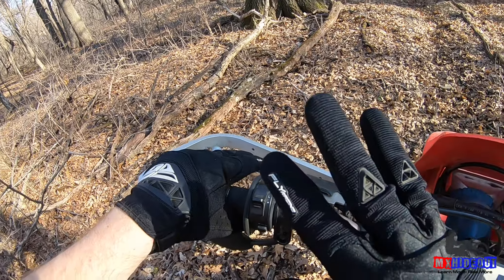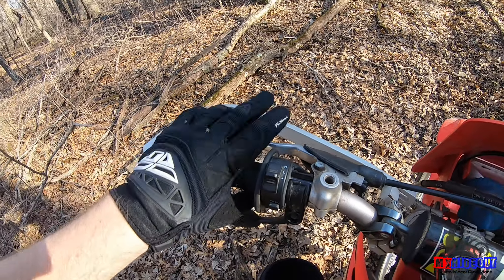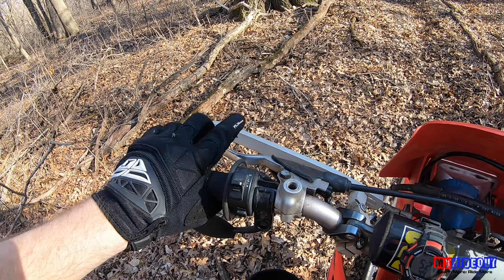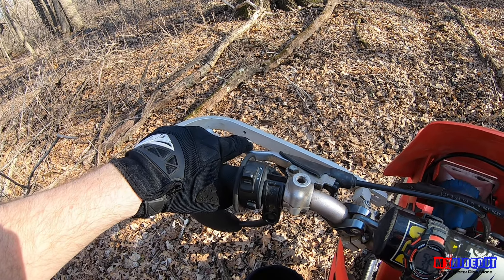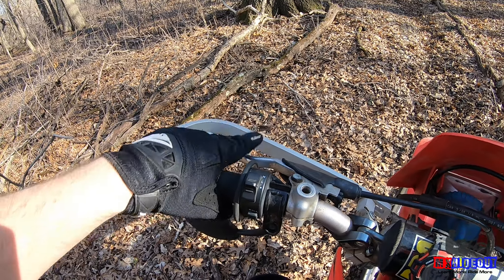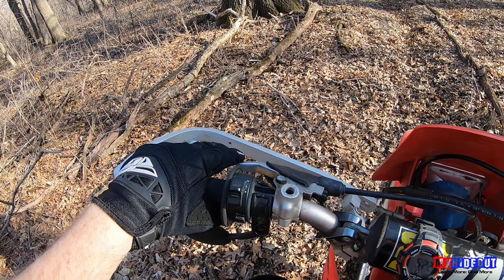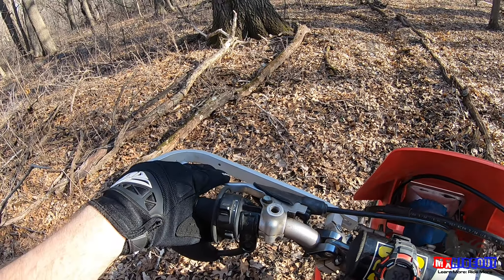That leads me to tip number three, which is using one or two fingers. You don't want to use all four, otherwise you're not going to have any control on the handlebar. I prefer to use one, but sometimes the clutch pull is really stiff or my fingers are tired or not strong enough, so I use two. And if your clutch is too stiff to pull, you probably need to lube the cable or replace it, because it should not be that stiff.